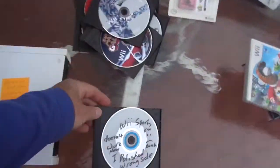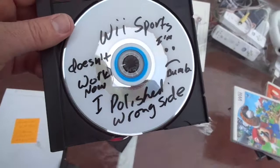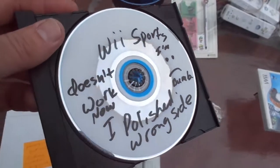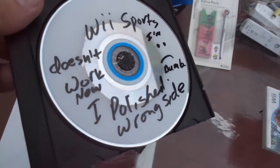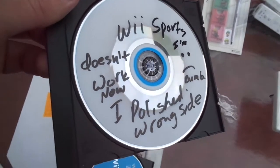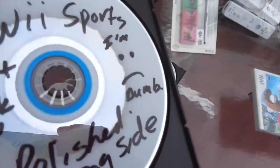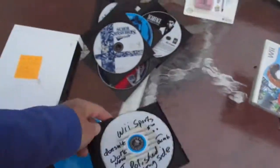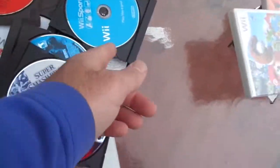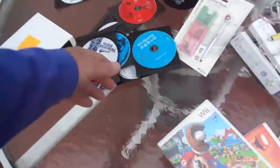And this is me being dumb — this is what you get when you polish a game backwards, when you put it in the polisher backwards. So I'm going to save this for my world's worst video game box. It's Wii Sports and it doesn't work because I polished the wrong side. This is what it's supposed to look like, and this is what it looks like if you polish the wrong side.